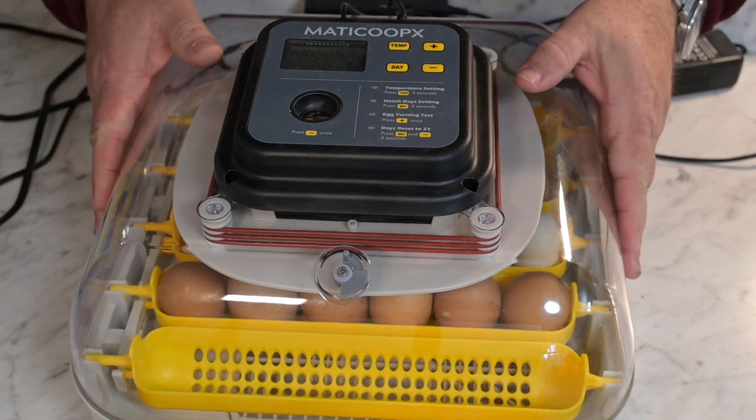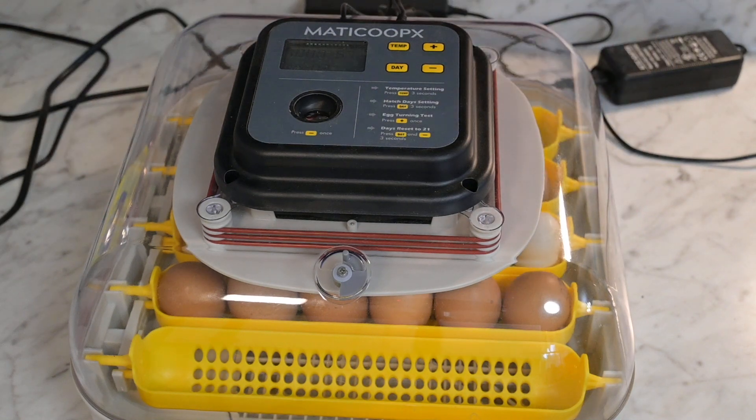Good morning folks, Milt Monday back with you again. Everybody's asking questions — they don't know how to use these incubators, worried first-timers and all that. I've done this a long time ago. Like I said in other videos, I told y'all I just started back recently with the birds. So I'm going to show you how these work again. This is the Maticoop x38 incubator. I do apologize about my voice — I still have a little bit of a cold going on.